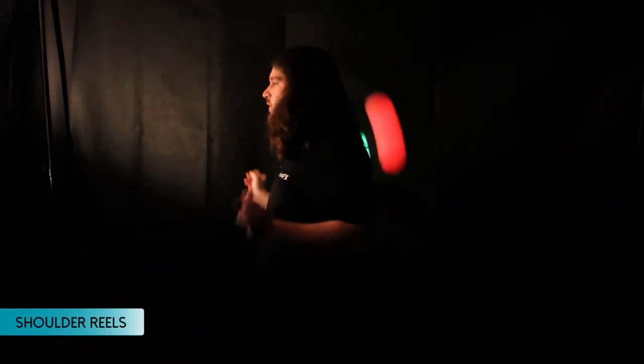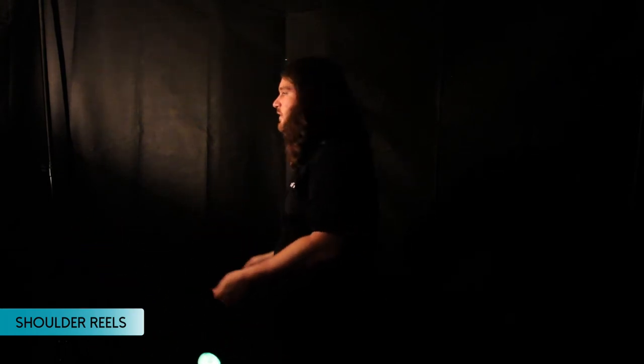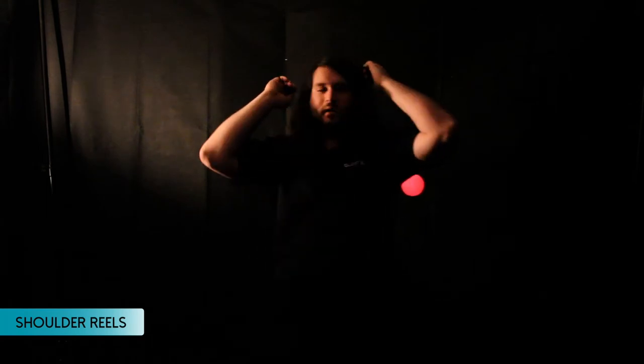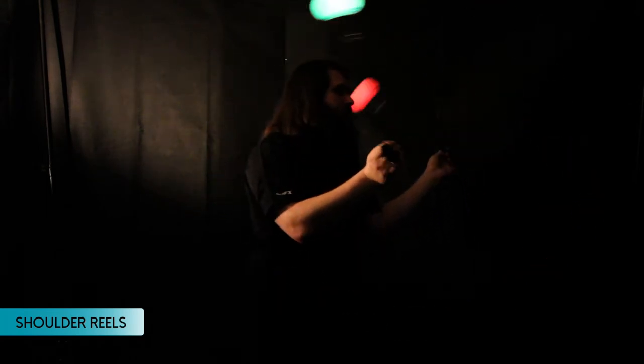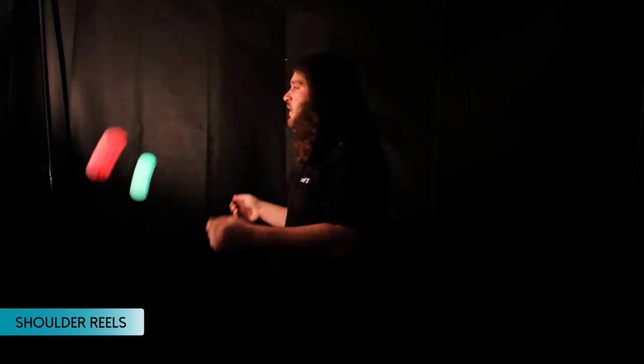The next part of the trick is shoulder reels. These are a little bit more difficult, but I like to envision them as if you're sheathing a sword on one side, then unsheathing on the other, then you bring the Poi back in front of you.